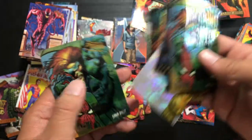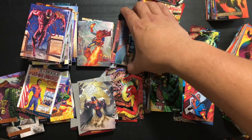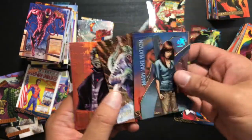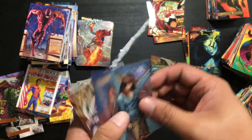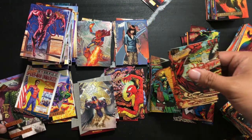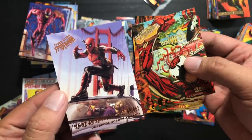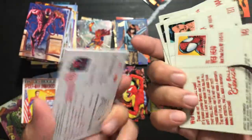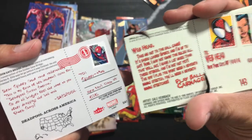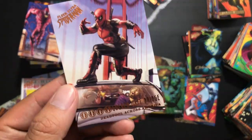I hope you guys appreciated this trip down memory lane, 'cause I sure did. That was 2017 and 1995 Fleer Ultra Spider-Man. One of my favorite things about these sets is the Carnage USA versus Deadpool Across America cards — even the backs are very similar. In 95 it was Carnage trolling Spidey; in 2017 it's Deadpool.